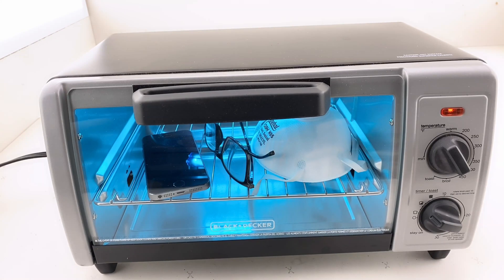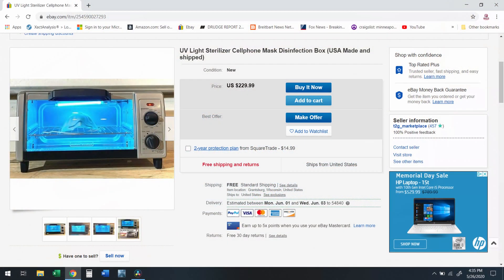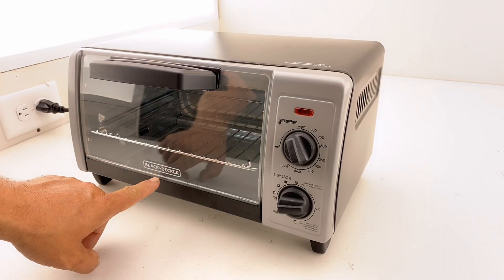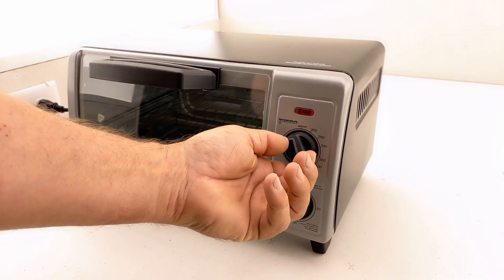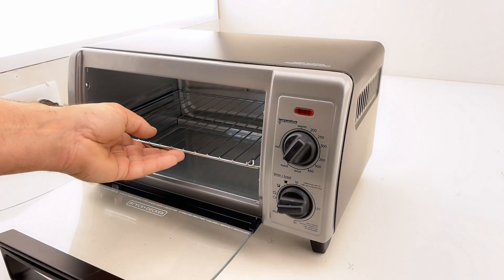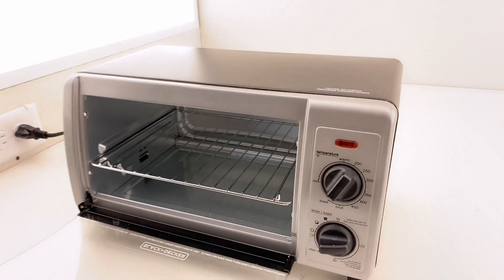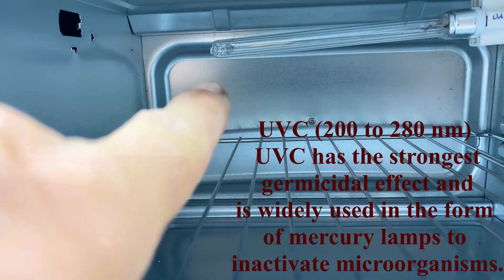For this video we'll be using a UV light box that we made from a toaster oven. Check the end of this video for a link on how to build one just like this, or you may be able to buy a light box like this one on eBay. This light box started life as a Black & Decker toaster oven. It has a built-in timer, the temperature control dial is disabled since we don't need it, there is a wire rack for setting your items on, and most importantly it has a 15-watt mercury vapor light bulb that emits light in the UVC spectrum.